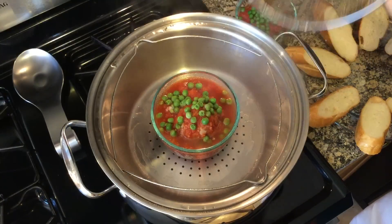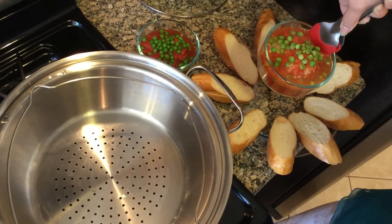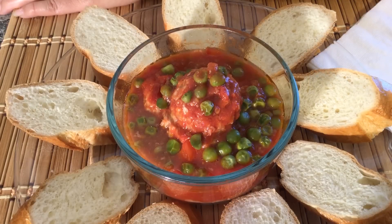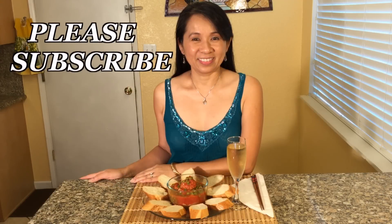And here you have delicious Vietnamese meatballs with a tiny tomato sauce and sweet peas. Vietnamese meatballs — simply delicious! We hope you enjoy watching our video. If you would like this delicious recipe, please visit our website. Thank you.